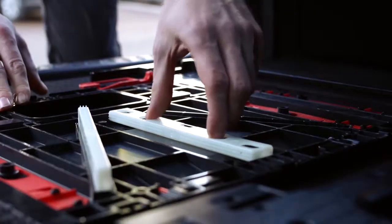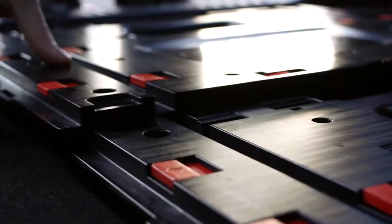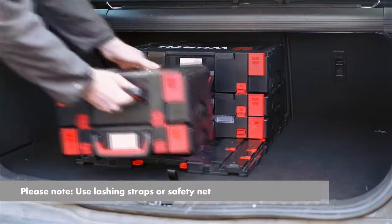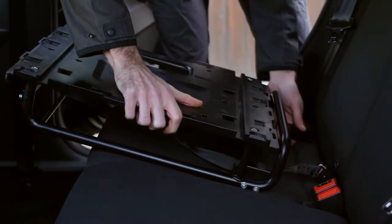Speaking of adapter plates — if several plates are combined, this produces a simple rail system for a vehicle interior, so things no longer slide about. As an alternative, boxes can also be anchored to the ISOFIX mounting in the car by means of a rail.